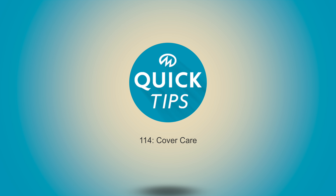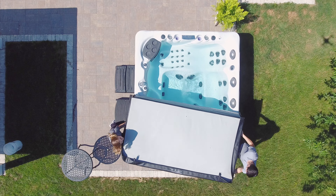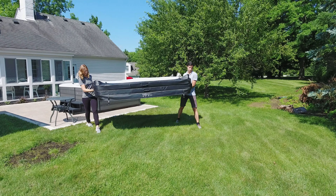Quick Tip 114: Cover Care. The top and bottom of your cover should be cleaned periodically. Before we begin, remove the cover so cleaning agents and dirt don't enter the water. Find a non-abrasive surface, such as grass, to set your cover down.